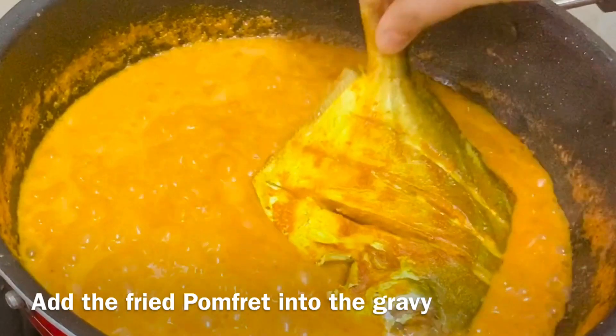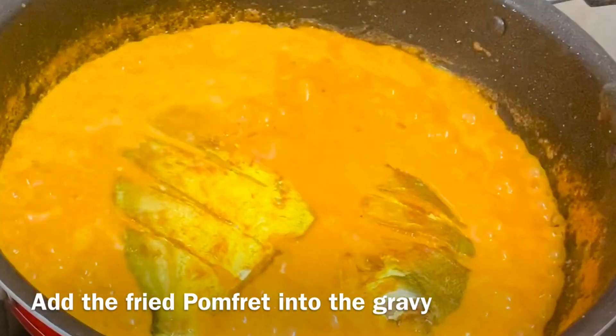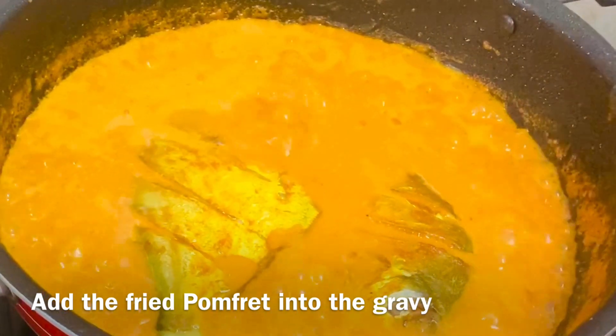Add the fried pomfret pieces into the bubbling gravy and cover the pan. Let this cook for another 10 to 15 minutes.